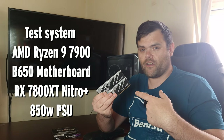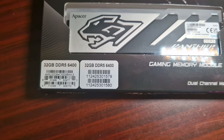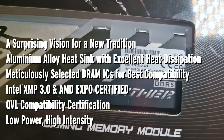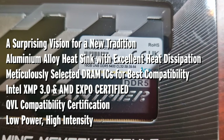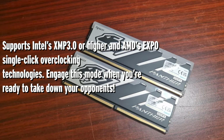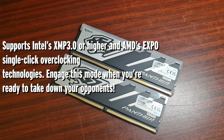Right then guys, welcome back to the next video. This time, as you can see, it's DDR5 time — Panther DDR5. From what you can see here, it's 6400 MHz, it has RGB on top, and there is the latency: it's a CL32-39-39-84. A surprising vision for a new tradition — aluminium alloy heatsink with excellent heat dissipation.